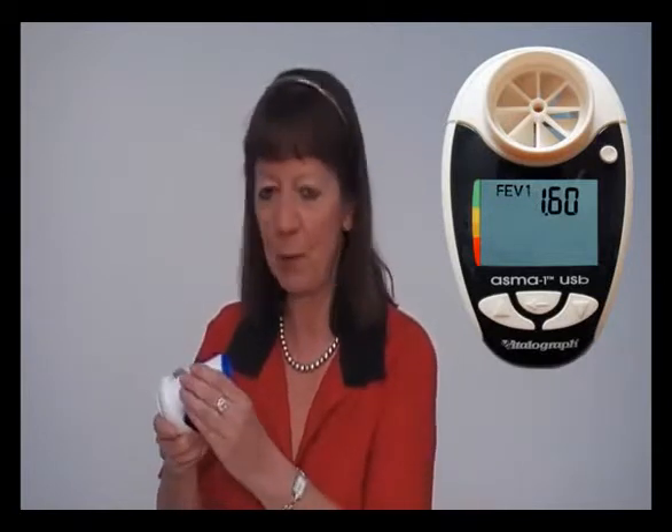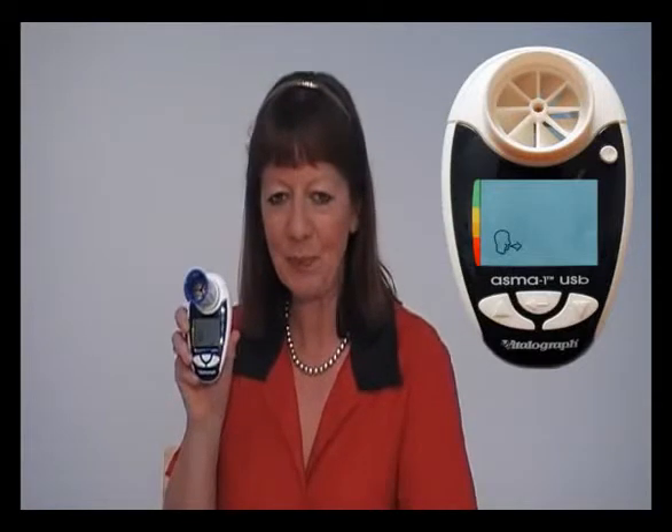Insert a SafeWay mouthpiece and then use the circular button to switch the AsthmaOne on. You're now ready to perform a test. Take a maximum breath in, lightly bite the mouthpiece with your lips and seal your lips around the mouthpiece, and blow as hard and as fast as possible for more than one second.